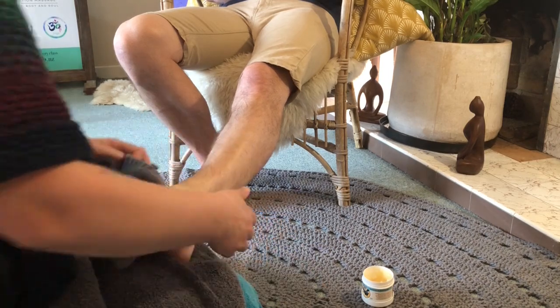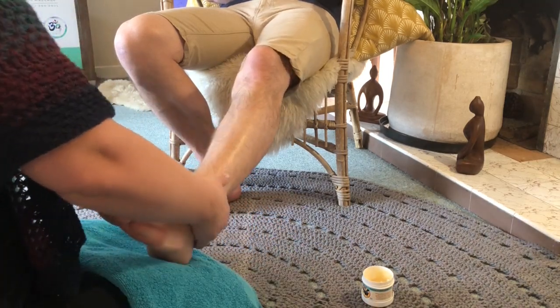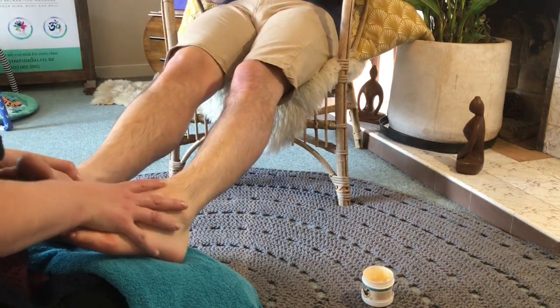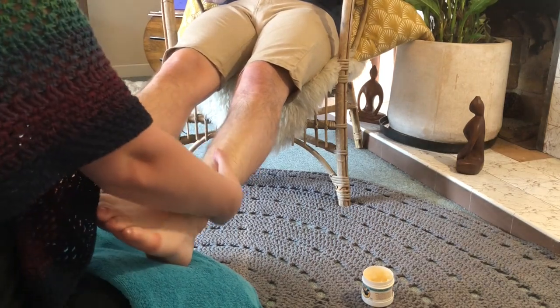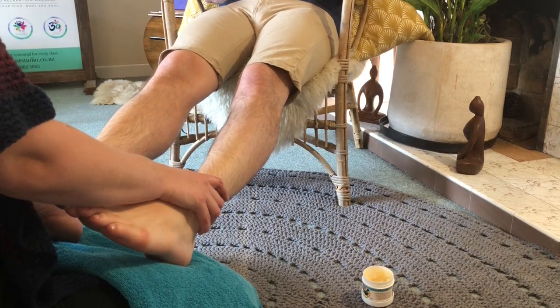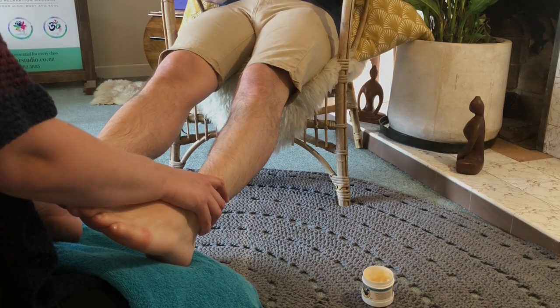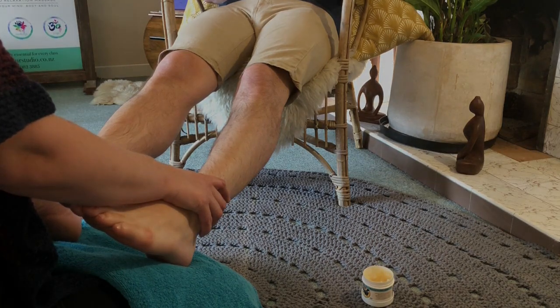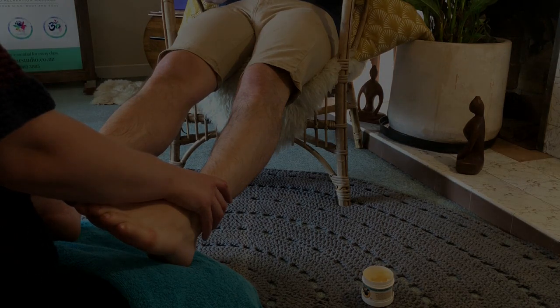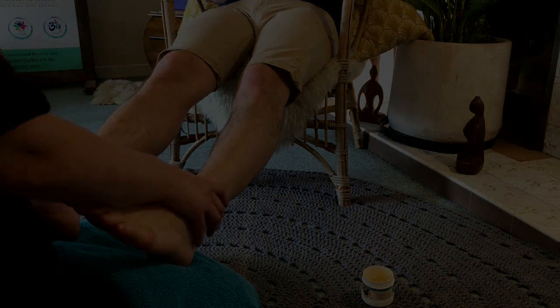To finish off completely, get both feet up onto your legs and finish with some nice sweeping strokes. Then just hold at the ankles to feel nice and grounded. Slowly release your pressure, letting go of the grip little by little. And we're done. Thank you.